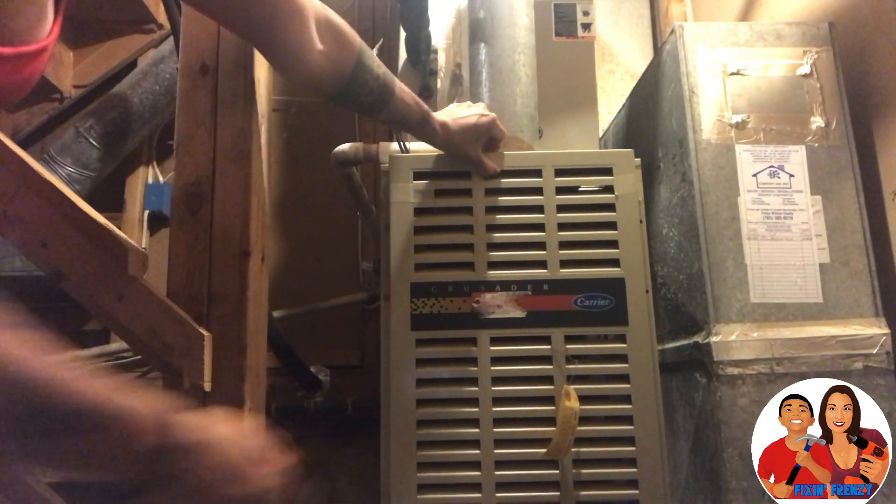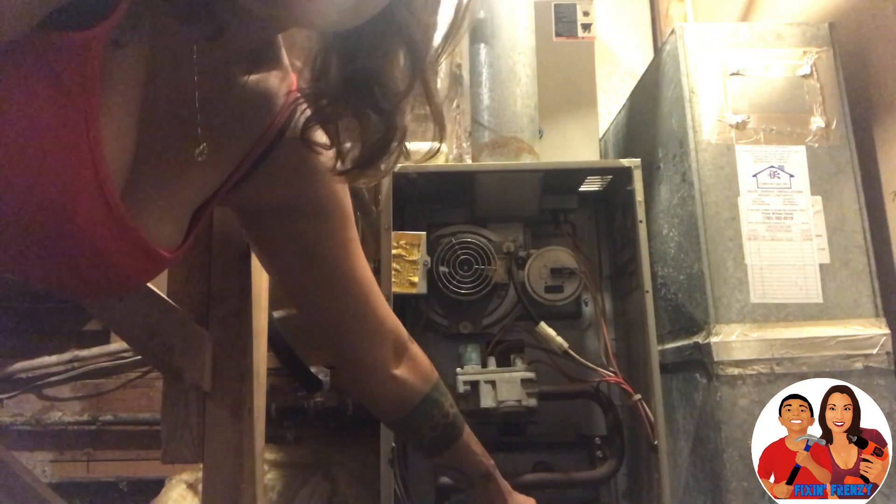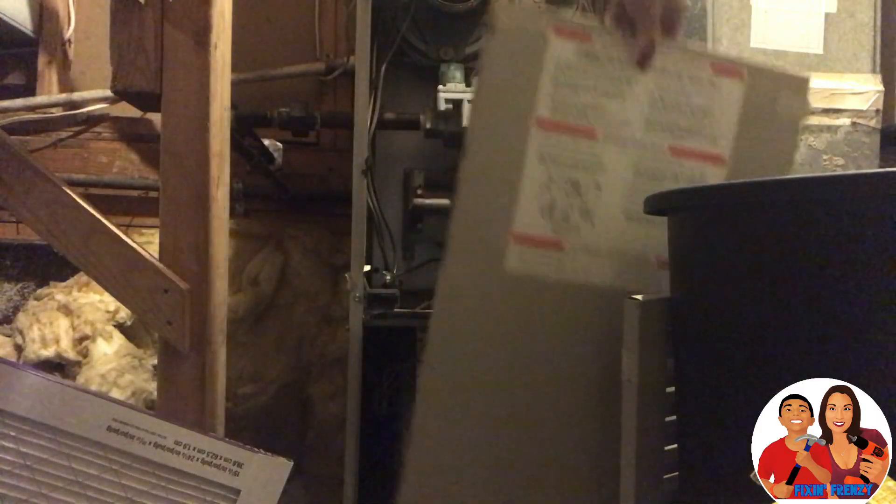We have to take this cover off. You just lift up and pull out. Same thing with the bottom one — lift up and pull out.